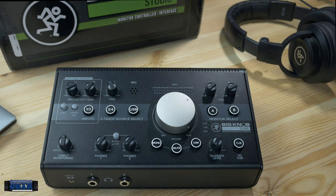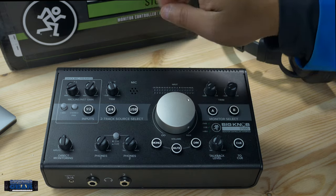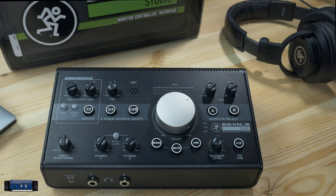If you need a quick set of inputs and still need to control your monitors, this can do it. Personally, I found that when I turned up the trim on inputs three and four, there was a little bit of coloration — almost like a compression or rounding off on the high end — so I just leave it at default and adjust the input before it gets there.